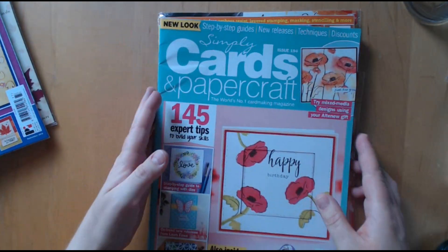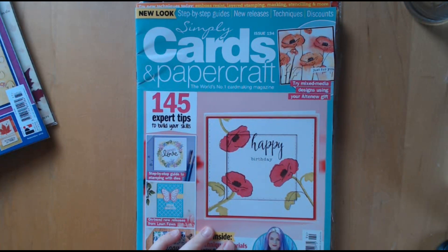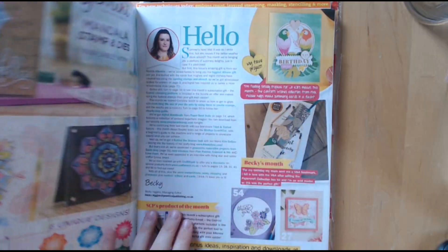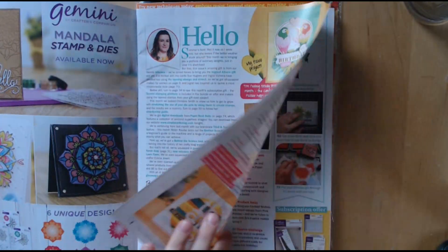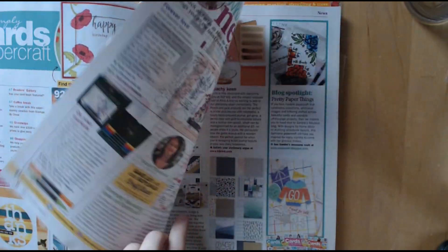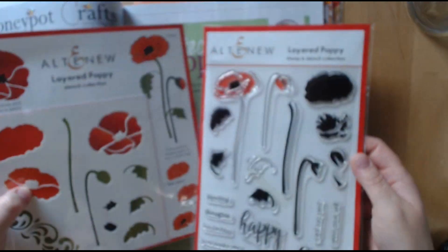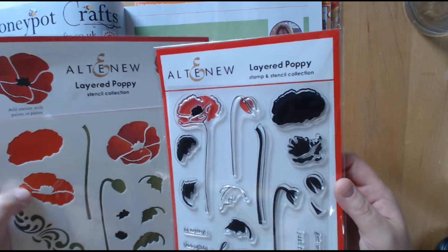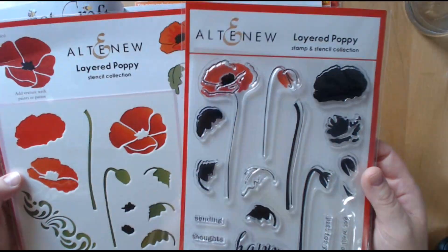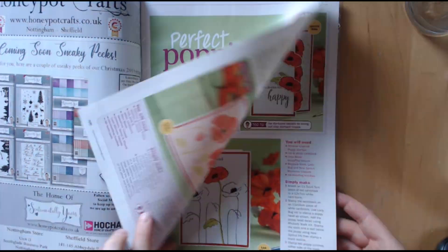The next one I decided to go for was Simply Cards and Papercraft. All three of these I got from Craftstash, so I will put links down below — they are affiliate links, which just means that if you buy them through that link I get a small commission which comes at no extra cost to you. The free gift of this one is from Altenew, so you get the layered stencil and the stamps, which I thought was really pretty. And obviously you have got the instructions here on various different makes.